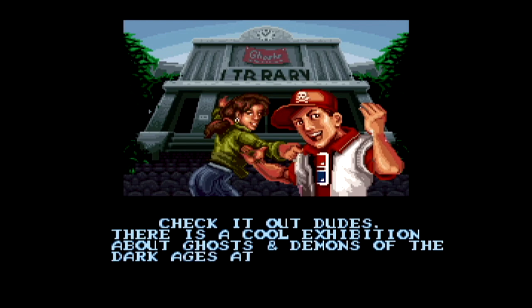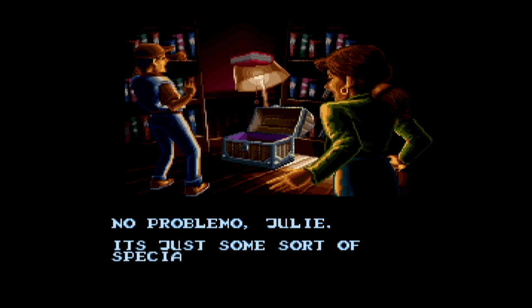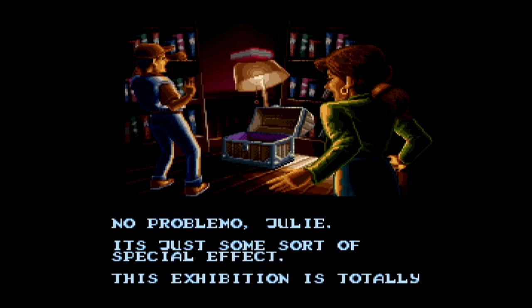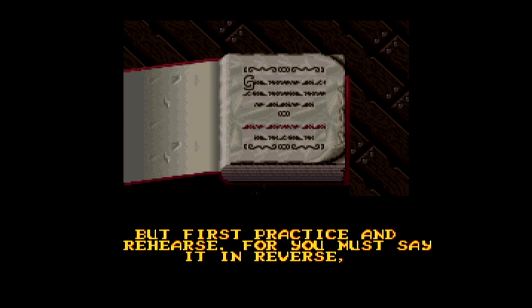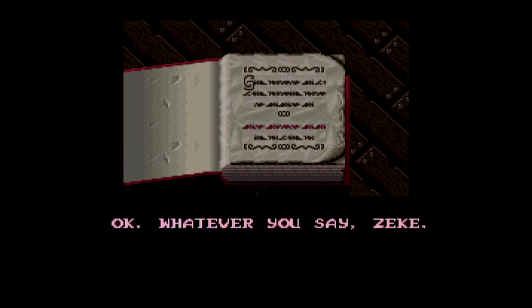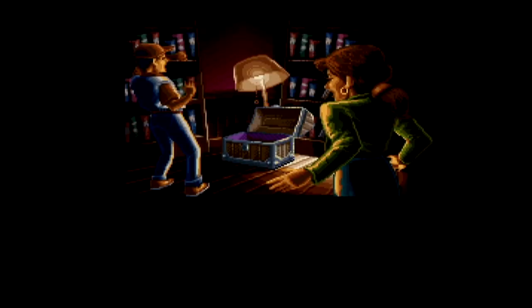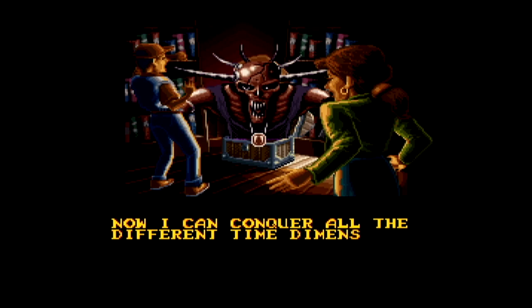Zombies Ate My Neighbors didn't really have a story — not that it needed one — and neither does this game to be frank, as it's pretty dumb. The opening starts off with Zeke and Julie going to a Ghosts and Demons exhibit at a library, coming across a magical book. Zeke, who talks like every wannabe cool dude in the 90s, thinks it's just a special effect. You literally fought werewolves and vampires in the last game — you should know what's supernatural and what isn't.